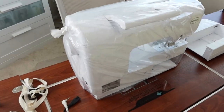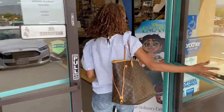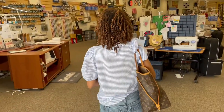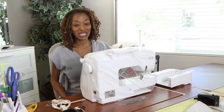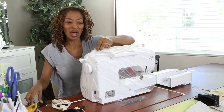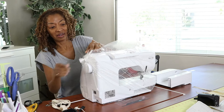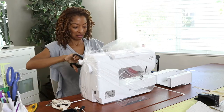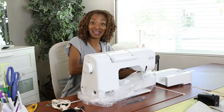Here's my sewing machine all wrapped up, just waiting on me to start a new project. I took my machine in for routine maintenance, and it had been a while — maybe a couple of years — so it was definitely due. It was really filthy on the inside, so hopefully it'll be like brand new. I'm excited to use it after picking it up.